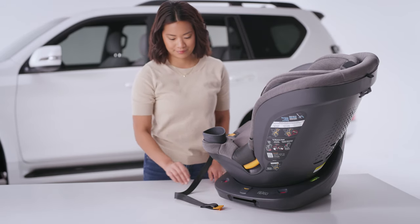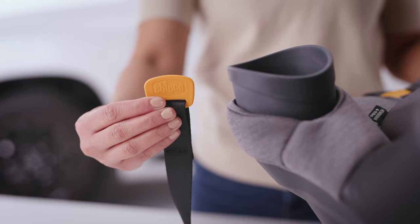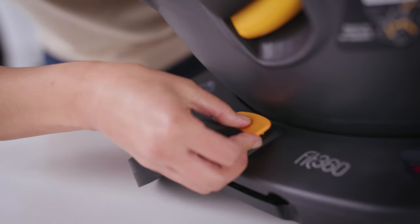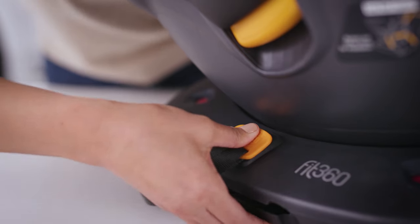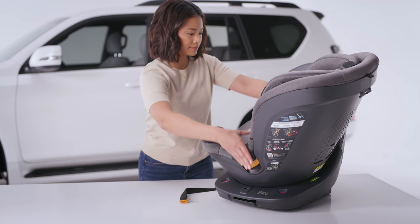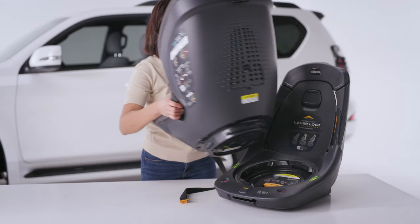Locate the seat removal tool on the end of the harness adjuster strap. Insert and press the seat removal tool into the seat lock release opening on the base. The seat lock release will click when pressed. Squeeze both seat release handles and lift up on the seat to remove it from the base.